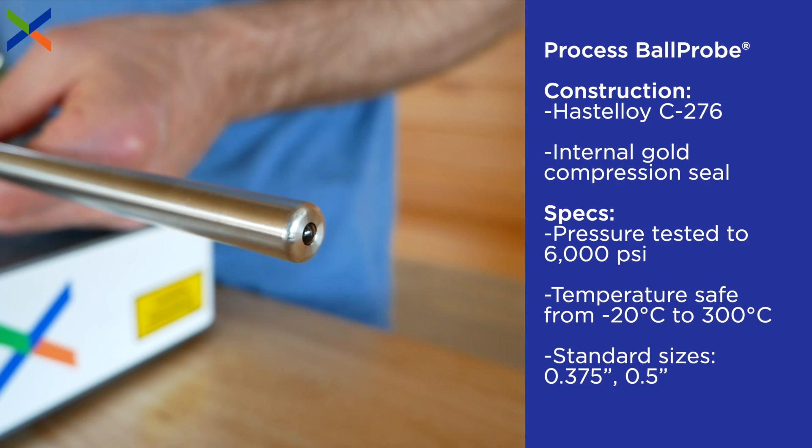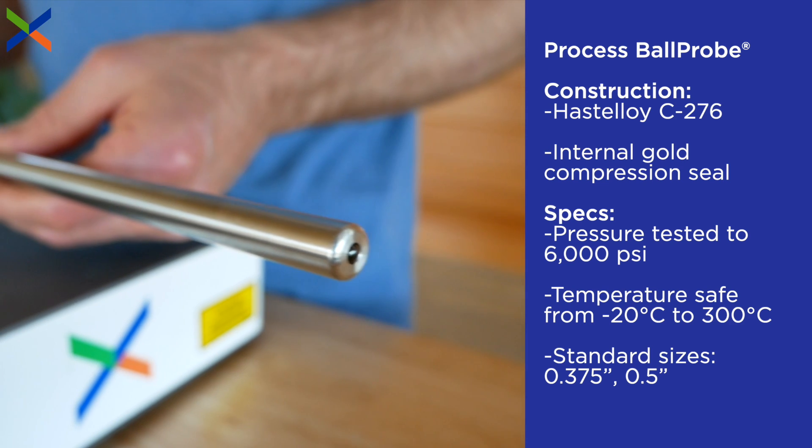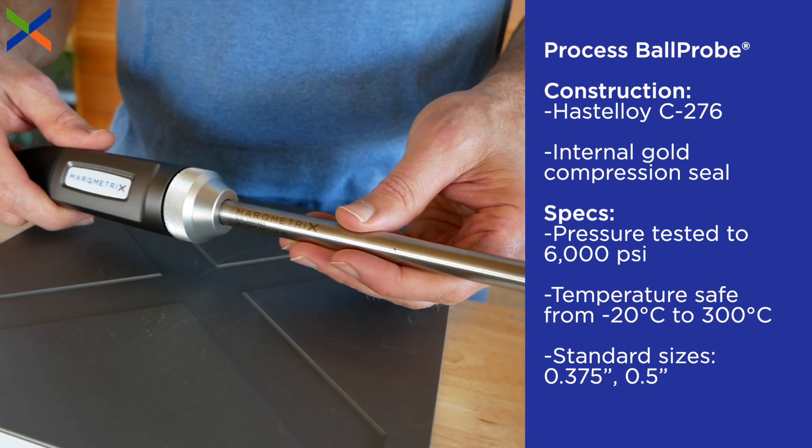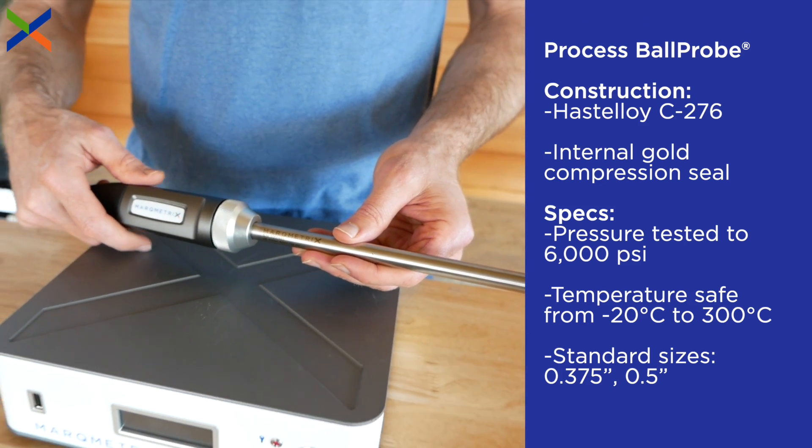For harsh chemical environments in demanding applications, the process ball probe offers the same ease of use and reliability as the standard ball probe, but with materials suited for challenging conditions.